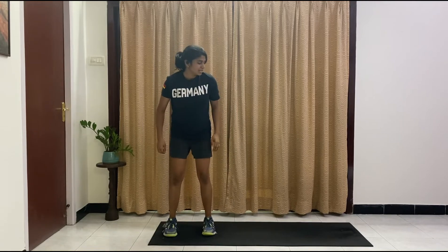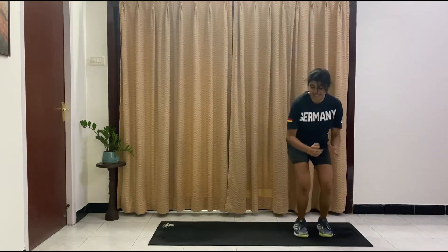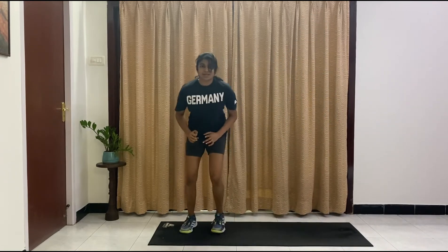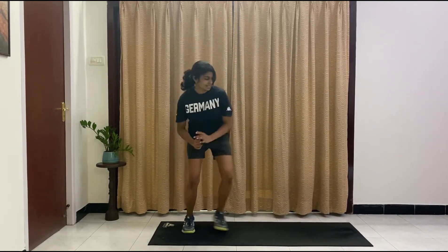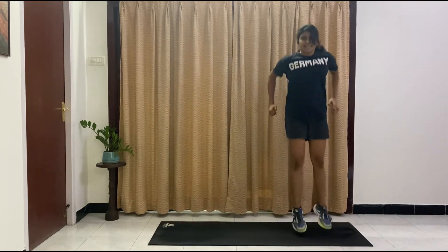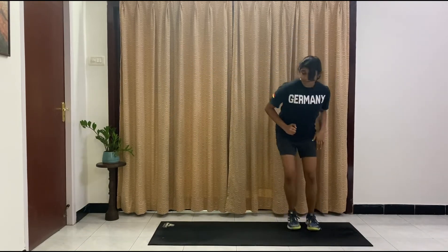Let's go — hop, jump, hop, and jump. We've got 10 on each side. Three, four, good job, five, six, seven, eight, come on, nine, and ten.